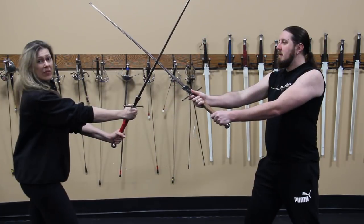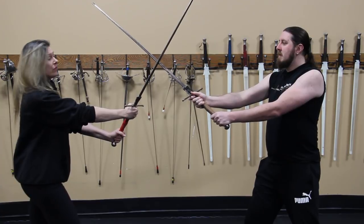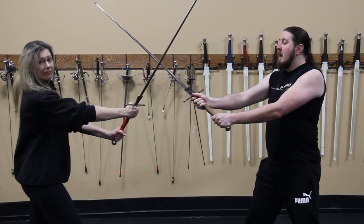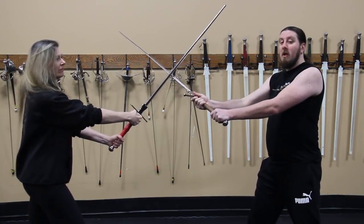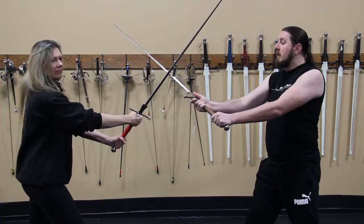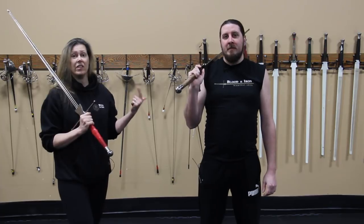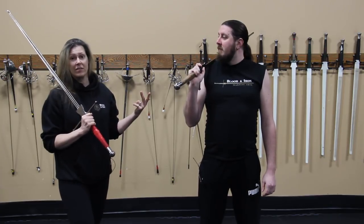When Eric and I come into the bind, the information that I get off of the sword, based on the pressure that I feel, can tell me a lot about where things are going to go. From here, I can tell if Nicole's putting a little pressure, a lot of pressure, no pressure, or even releasing. Anyone can feel these things, but it takes years of practice before you're able to feel, interpret, and react under duress.